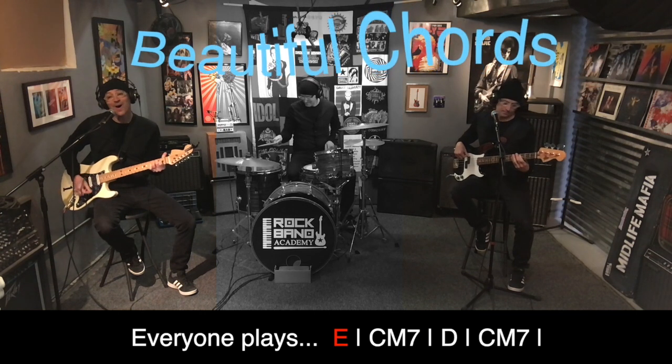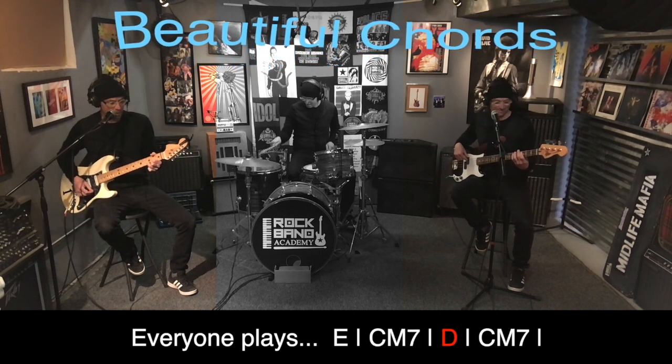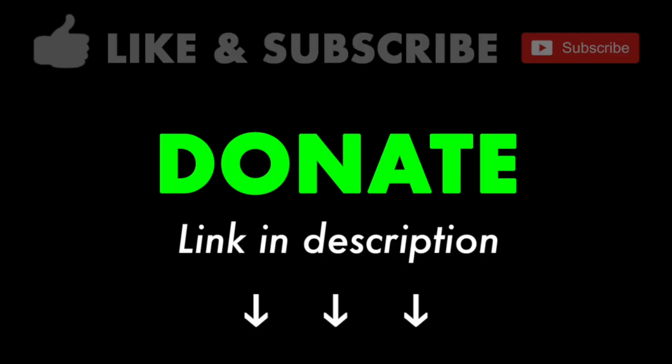These are my beautiful codes, my beautiful codes, my beautiful codes.